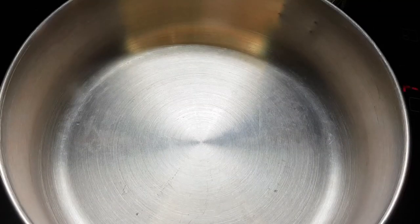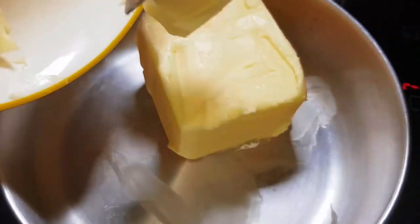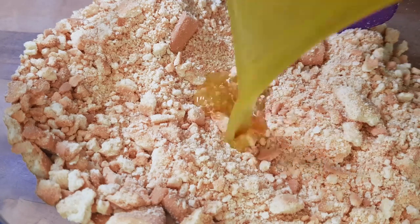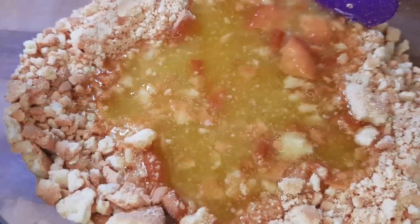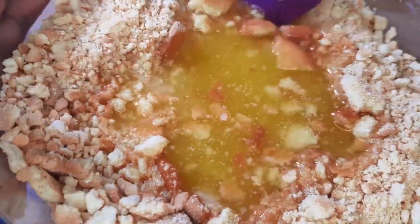In a small pot we're going to melt our butter. Make sure you heat it on low heat. Once the butter is done, pour it into our biscuit crumble and mix thoroughly.